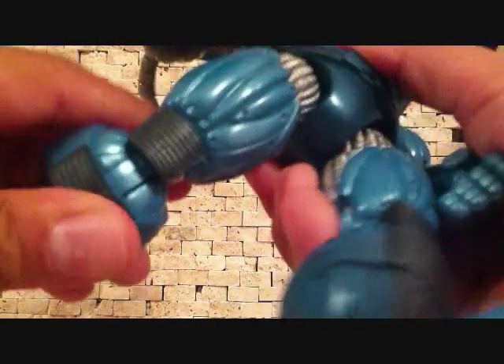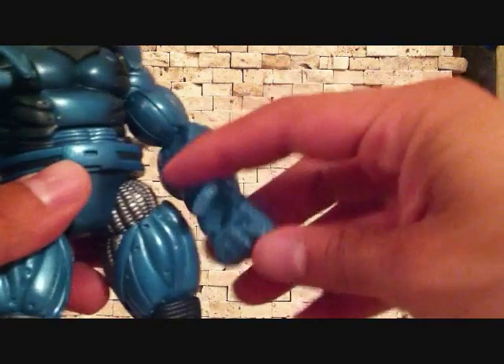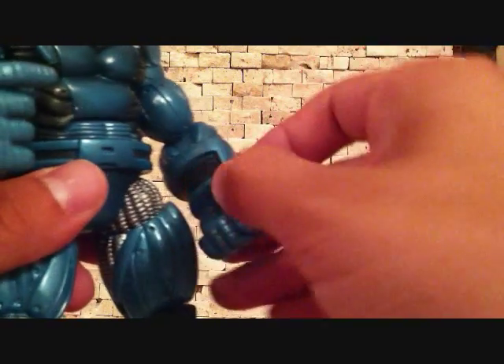He's got that toe articulation, which is dope. Foot swivel. His leg does bend the knee — cool. Legs go in and out, forward and back. He does have hand articulation — opens and closes.